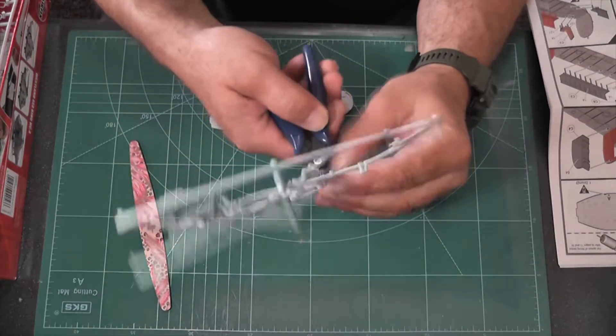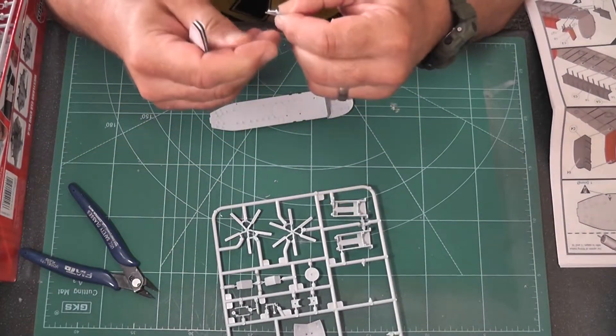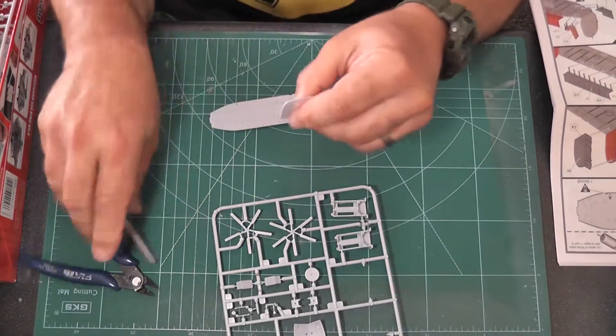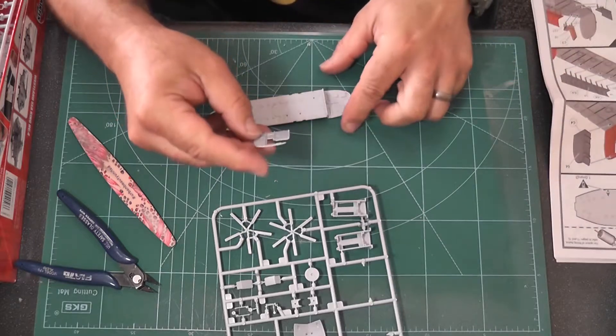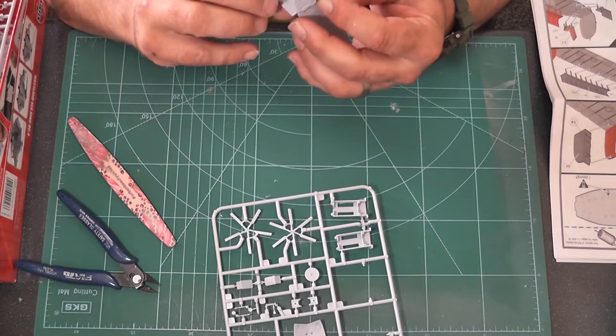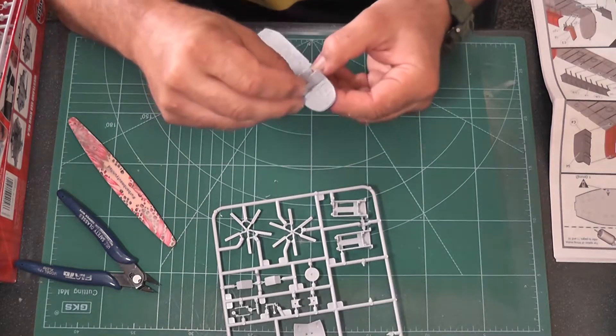I always drill through from one side — usually outside to inside — and then once you've done that, turn the thing over and do a couple of turns on the outside so you deburr the edge. It just makes a nice clean hole.